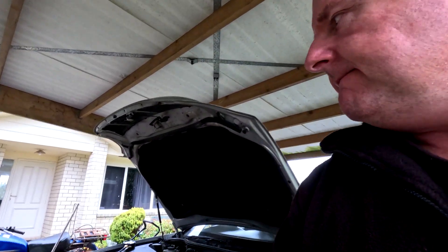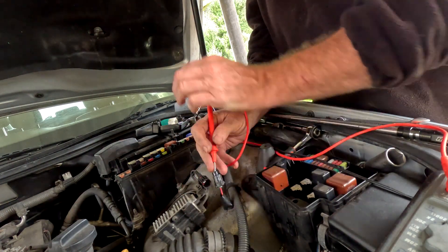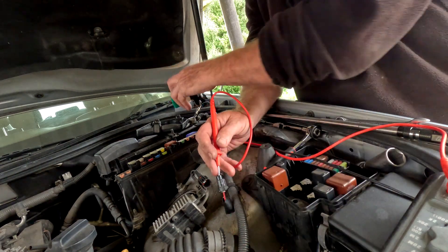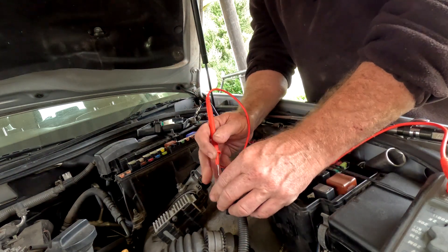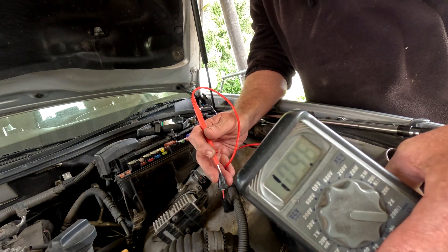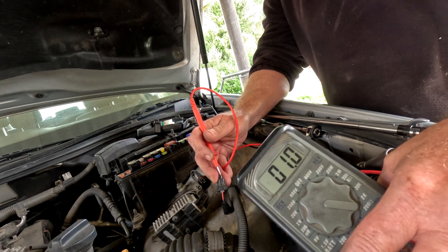There are ways of checking the resistance of the fuel pump and I'm going to have a play with that right now. I'm also going to show you the differences when we bypass the resistor on the fuel pressure. I'm at the fuel pump resistor here. I've got the fuel pump relay and the circuit opening relay removed, and I'm checking the resistance of my fuel pump. By the spec it's a little bit high, but I'm completely happy with that.